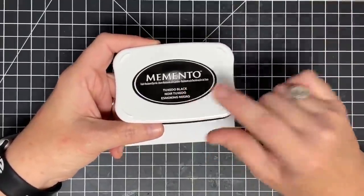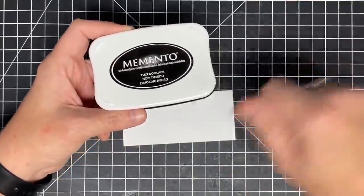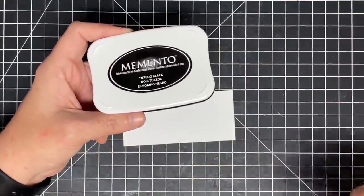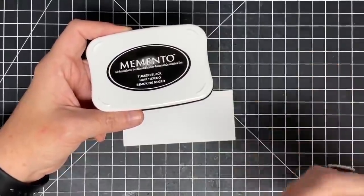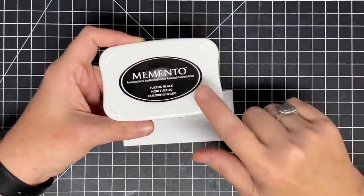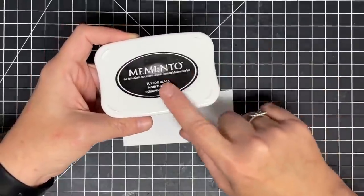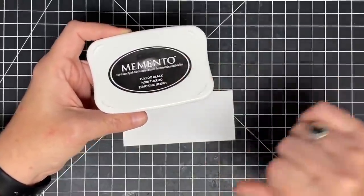If you're going to use dye ink, I want you to think of it like this: when you're doing tie-dye and you put dye onto the fabric, it is going into the fibers of the fabric and staining the fabric. That's what this ink does. This one doesn't sit on the surface — we'll talk about that in a few minutes.